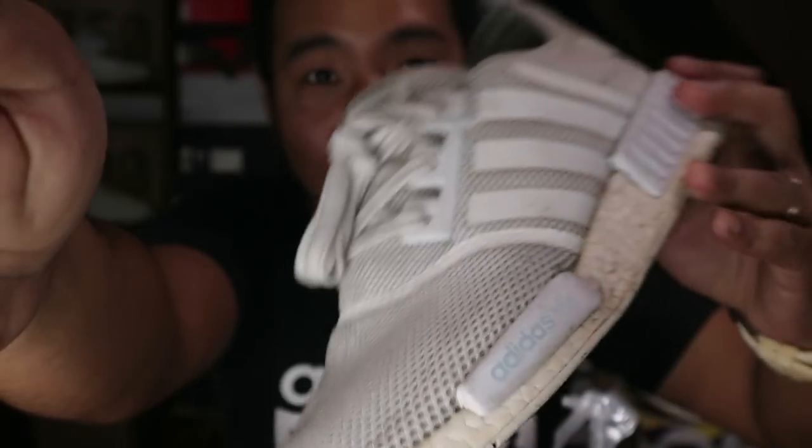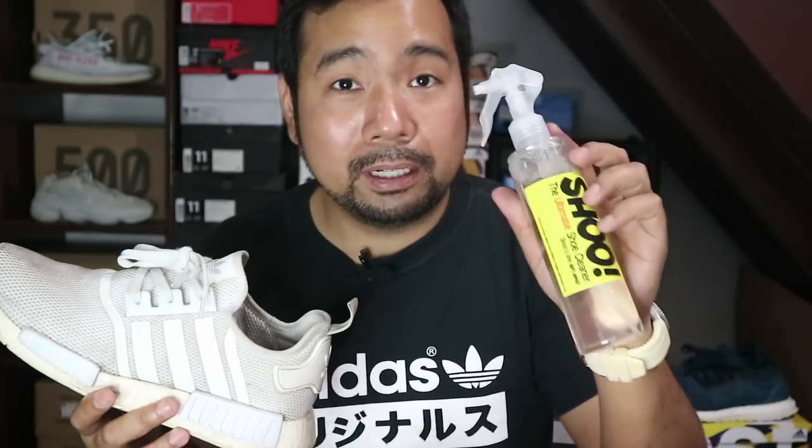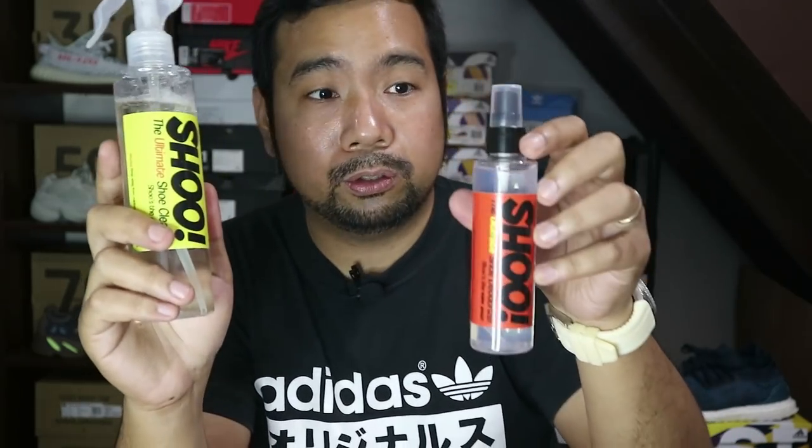This is just from normal walking. So I had my friend Del — shoutouts to Del — use them for one week. I lent it to him so the sneakers would really get dirty. Fortunately, we got the kind of dirt we wanted — normal dirt from everyday walking, not ketchup stains or anything like that. I bought this from Human Rims — the cleaner is around 300 pesos and the deodorizer is 200 pesos.